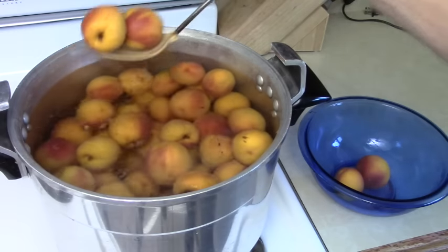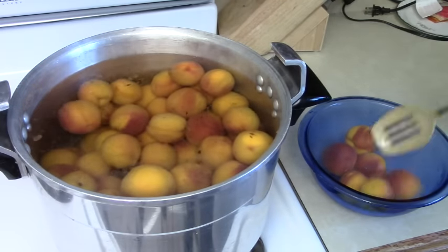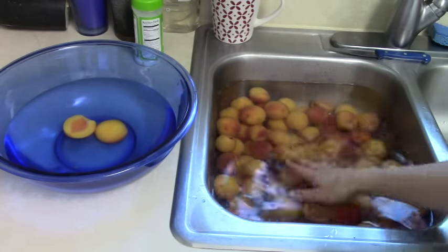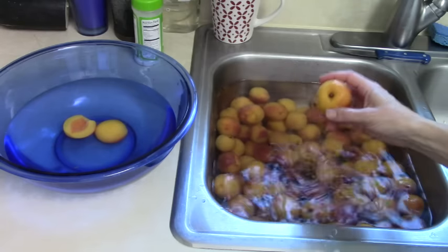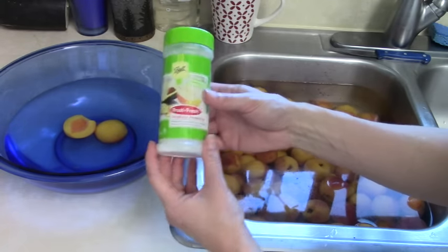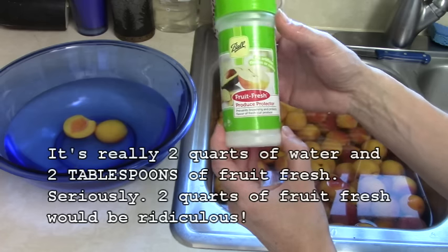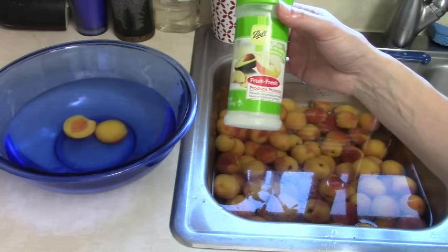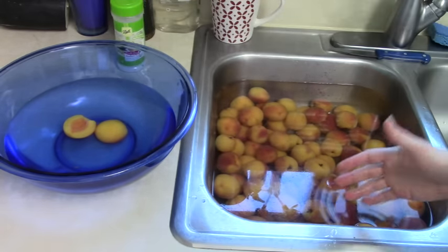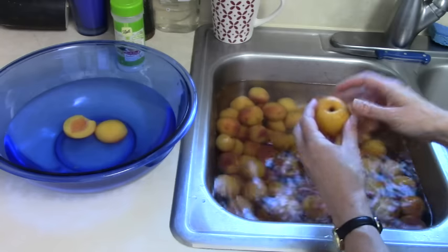Scoop them out of the hot water and put them into cold water in the sink — that's called blanching the peaches and it's going to make the peels come off super easy. Once the peaches are in the cold water, peel and pit them and put them into a bowl. In the bowl I have a mixture of two quarts of water and two quarts of Fruit Fresh, which is just a color preserver. You can get it in the canning section at your store. This helps keep your peaches from going brown while you're waiting to can them — it's totally optional but makes a prettier product.